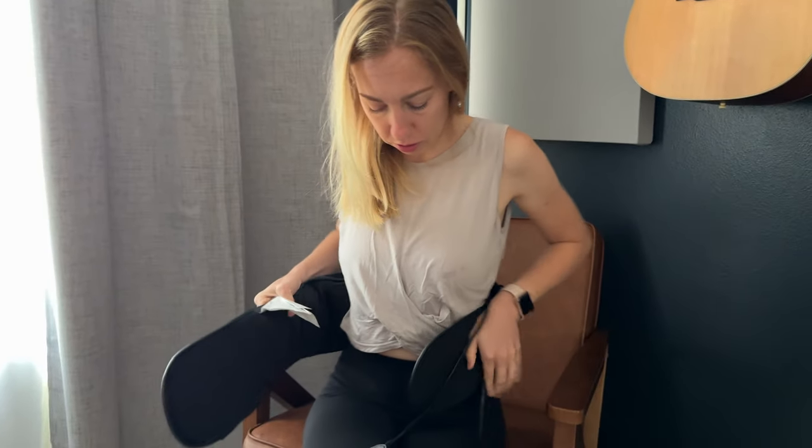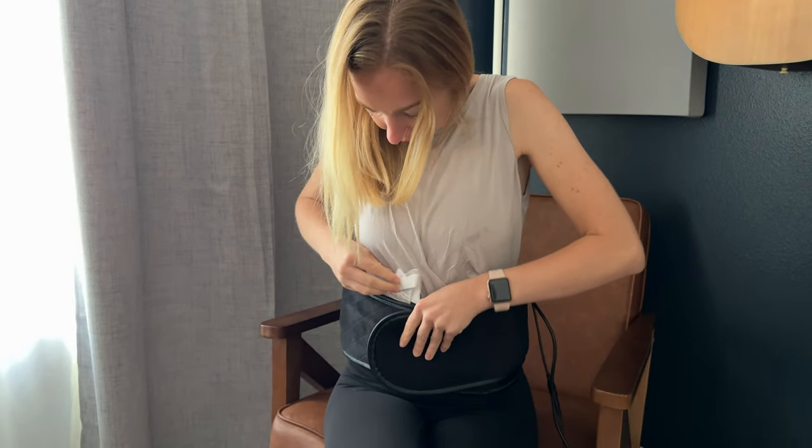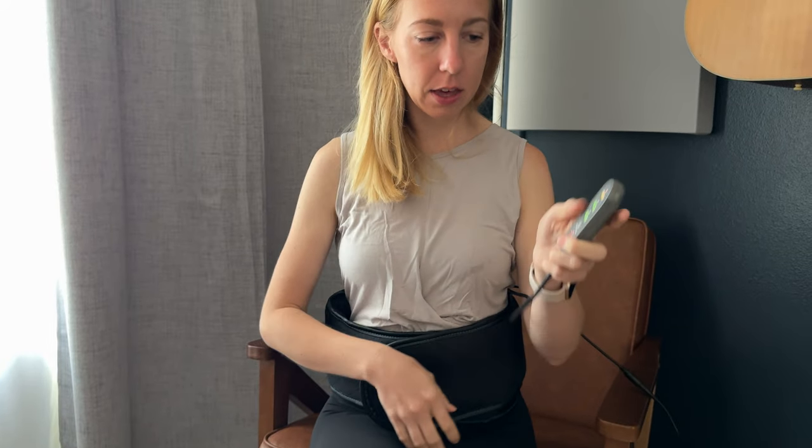Let me walk you through and tell you a little bit more about this Comfier lower back massager. I was gifted this, so let me tell you how to use it. You just strap it on your waist. It does come with an extra extender belt if you need it for the front, so it's good for all sizes. You plug it in, and here is the control panel.